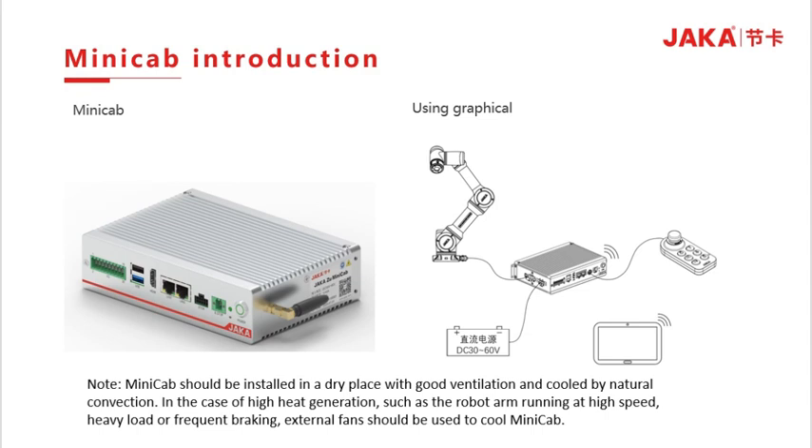Minicab monitoring introduction. The Minicab typically uses a Minicab controller, external DC power, controller handle, and operation terminal. Note that the Minicab needs to be installed in a well-ventilated, dry place and cooled by natural convection. When heat generated in the use scenario is high — for example, if the Cobot body runs at fast speed with a large load or frequent braking — external fans are required to cool the Minicab.